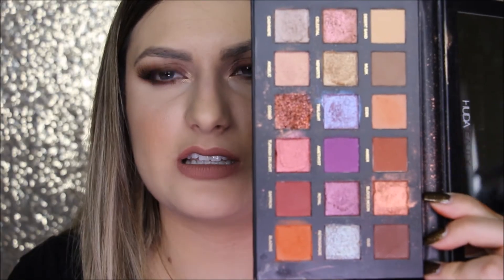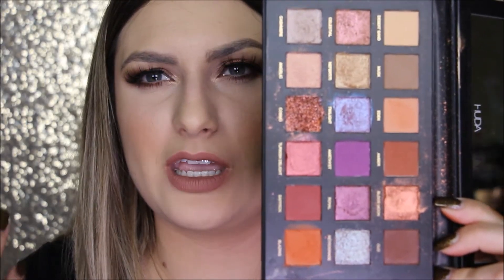Is it worth 65 bucks? For the colors, yeah, but I don't really like those two shades. I feel like the quality isn't as good as I would expect for that price. But if you like makeup and colorful palettes, why not add it to your collection. If you were on the fence about it, I'd say just don't get it — it's not worth the $65, especially since a lot of the shades are crumbly.